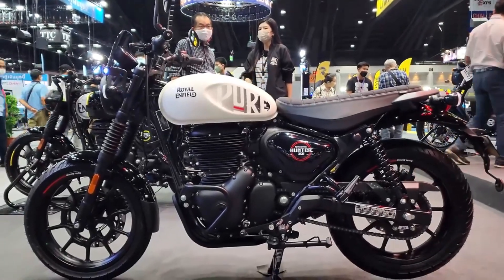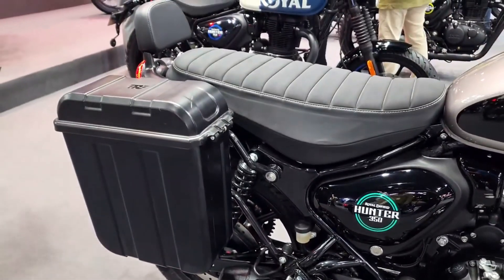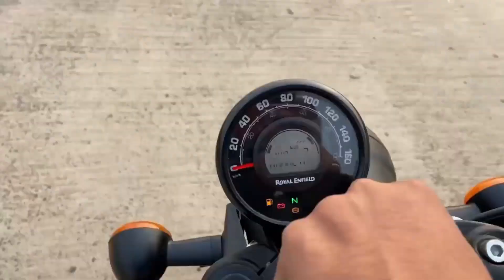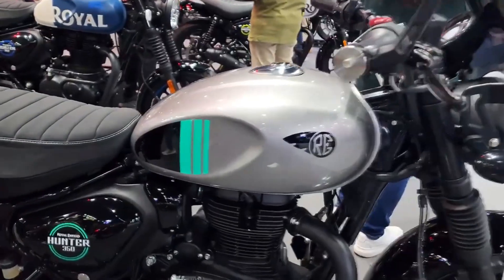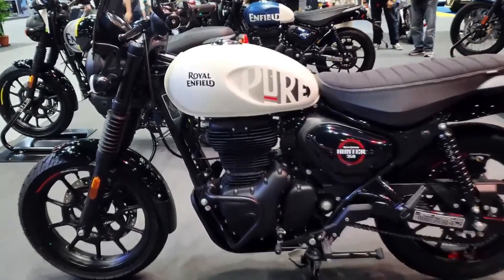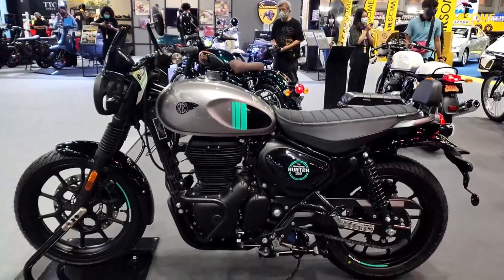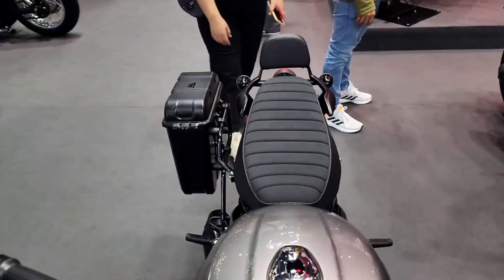Power gets delivered to the rear wheel via a 5-speed transmission, and the output is also the same, with 20.2 horsepower at your beck and call. Acceleration is linear and easily controllable, but the Hunter is certainly not a sprinter off the line. With 19.8 pound-feet of torque, you can't expect neck-breaking acceleration, but what you do get is a peppy burst of power from 1st gear up to 3rd.